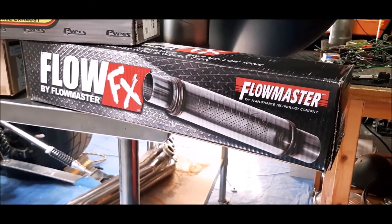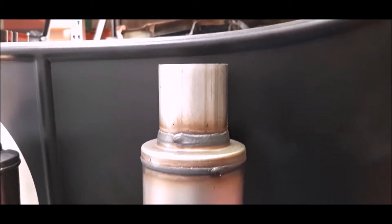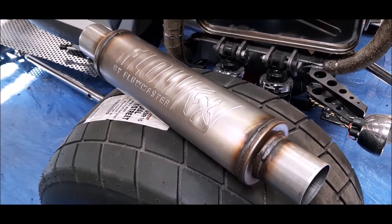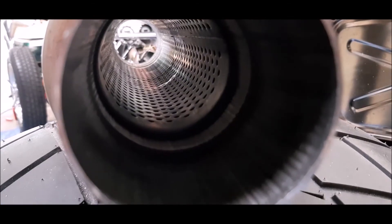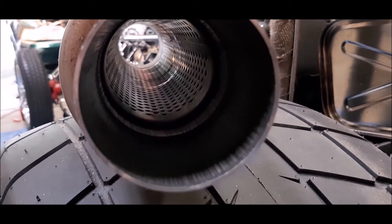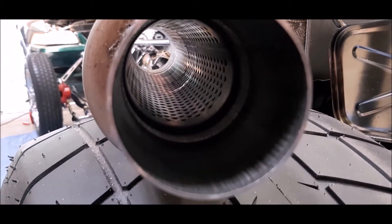Let's start with the least expensive of the three — the Flow FX. At the time of filming they are being sold for around $44 each. The way the packaging says 'Flow FX by Flowmaster' kind of makes me wonder if it's like Squire by Fender — not made by, but officially licensed by. I believe the majority of manufacturers have gone away from the louvers in favor of the perforated core. One would think this would flow a bit more at the sacrifice of noise attenuation.